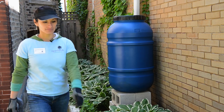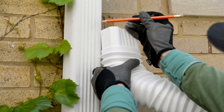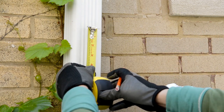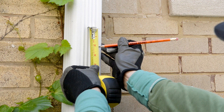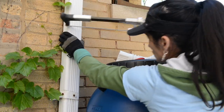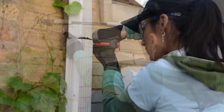Position the flexible diverter elbow on top of the barrel aimed at the screen opening and next to the downspout to determine where to cut. The remaining downspout will need to be inserted about two inches into the elbow, so you can make a reference line next to the top of the elbow. Then mark your cut line a couple inches below. Double check your measurements before you cut because this is the point of no return. Put on your safety goggles and gloves and cut the downspout with a hacksaw or tin snips.